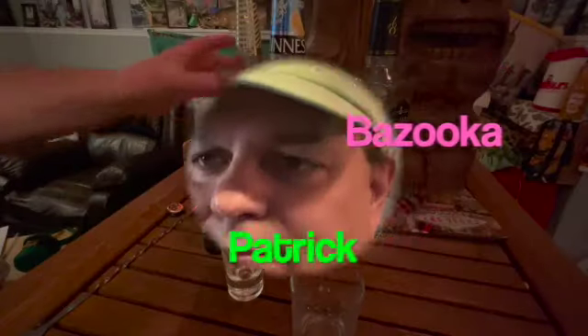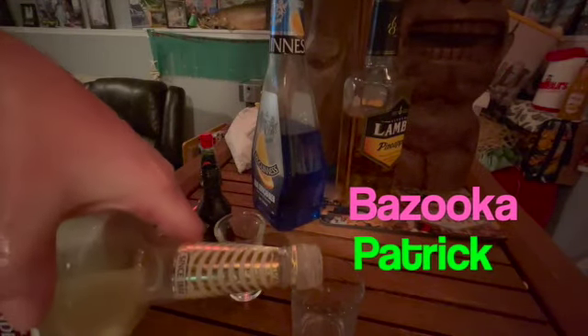Now let us go over to the bar and have a drink. All right, I call this drink a Bazooka Patrick. So Bazooka Joe is banana liqueur, blue curaçao, and Bailey's. So that's the banana liqueur.